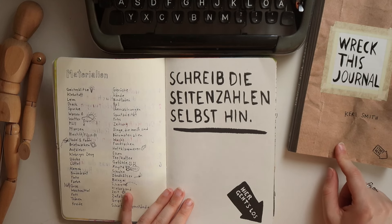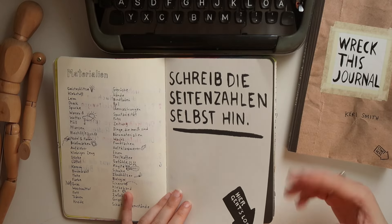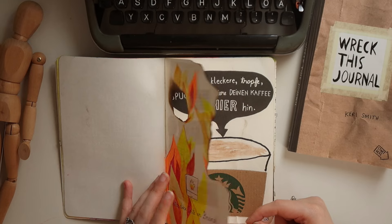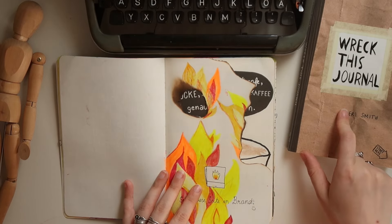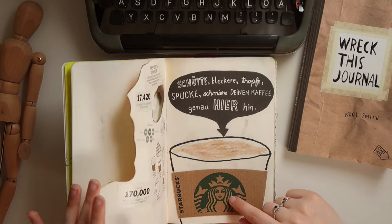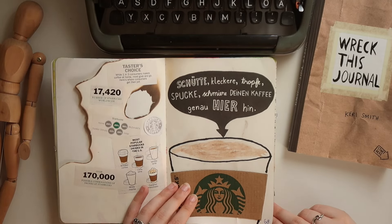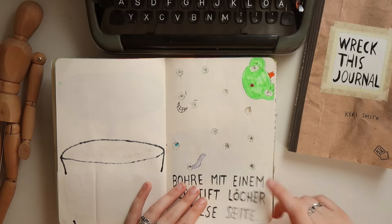I will do the same with the new one later on, so we can see when I did which page, because I'm not going to work on them in chronological order. This was a flammable page and it was quite fun, but this one is definitely missing in the newer version of the Wreck This Journal — I think it's a safety hazard, so that's why they left it out. And here's some coffee spilling.